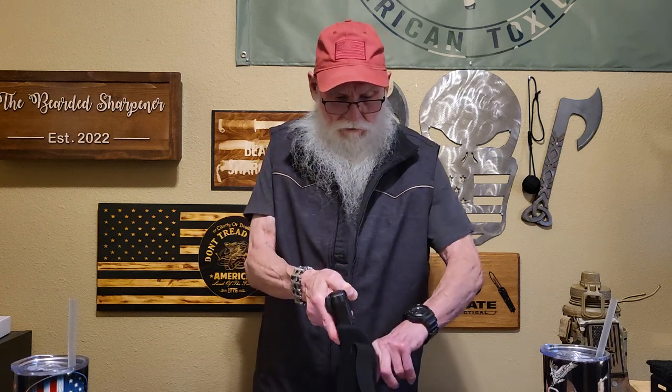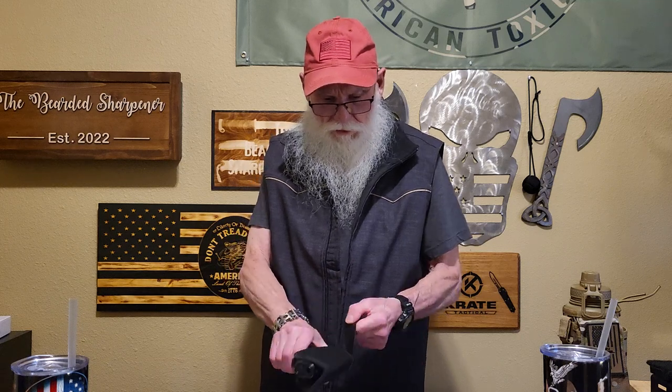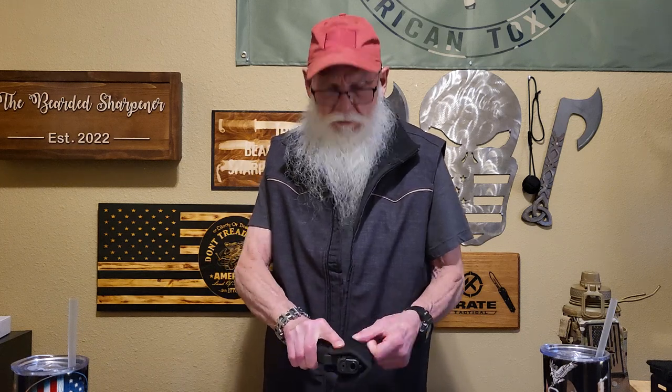I recommend to everyone when they go to reholster, take it out of the vest, put it back in, make sure you've got the trigger guard secure, and then put this on and put it back in your vest. The way it's made, you can set it at the angle you want, and you have a pocket on this side too.